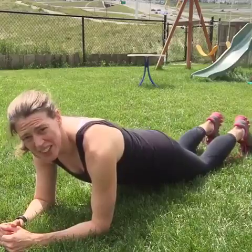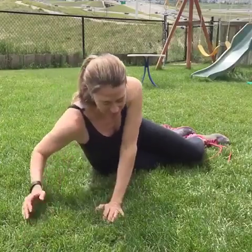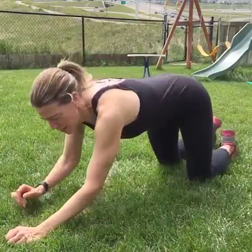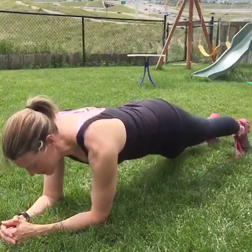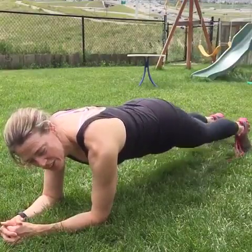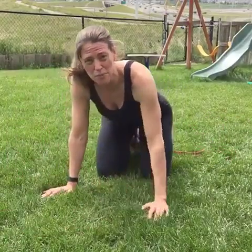What you want to do is hold it for as long as you can, and then the next day try to hold it a little bit longer. It's a great idea to time yourself so you can see yourself improve, which is always encouraging and helps you keep going. The next one — you're going to be in a low plank and just touch your knees to the ground. Try to do 20 and do three sets. If you can't do it to start, no big deal, just work up to it.